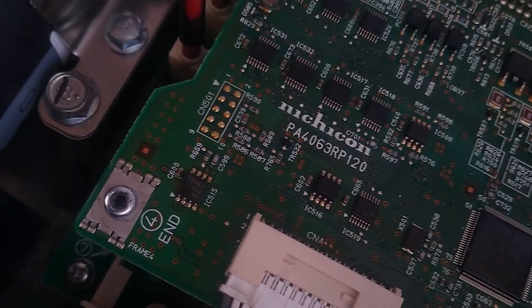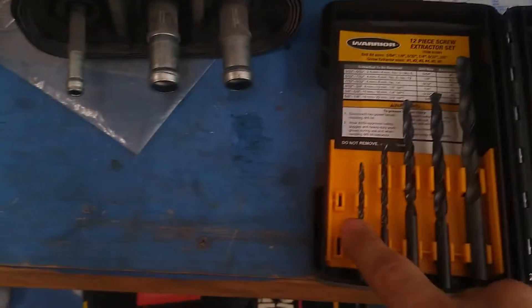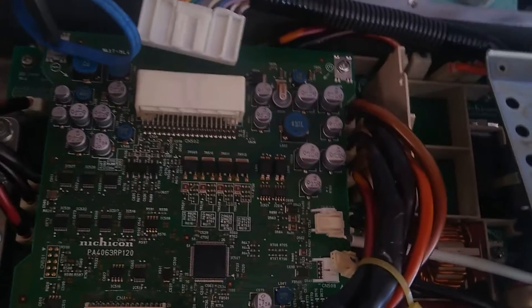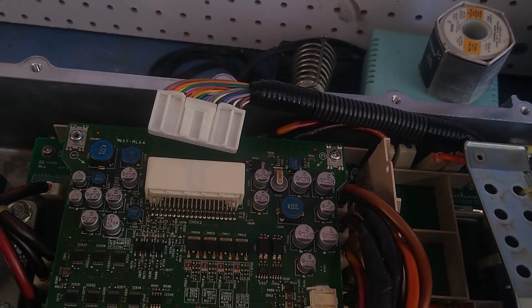Two of the screws totally stripped out — 100% stripped the second I tried to remove them. I had to use my bolt extraction set. I'll be honest: all the times I've tried to use this set it's never once worked for me, and I thought it was a cheap Harbor Freight piece of junk — until today. I first tried the rubber band method, where you jam a rubber band in and start twisting, but I tried and tried and just made holes in the rubber bands. So that didn't work.